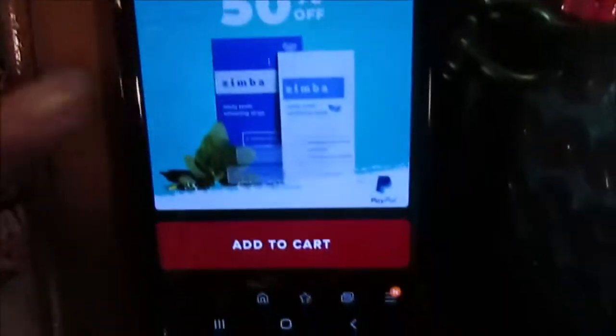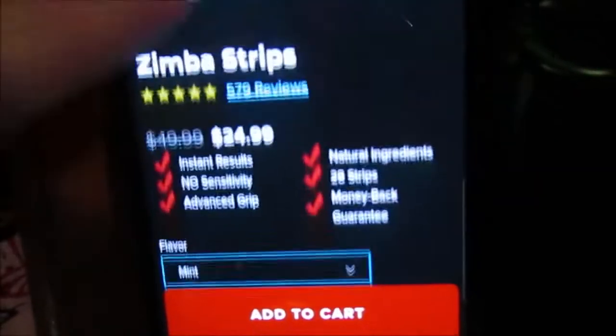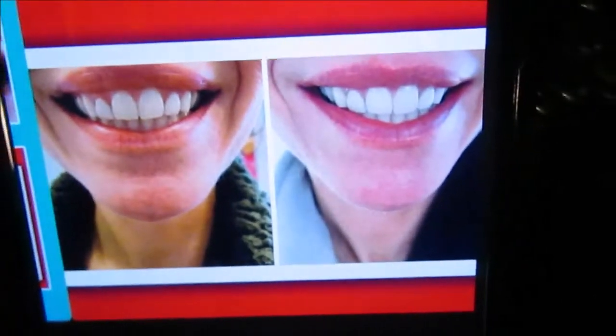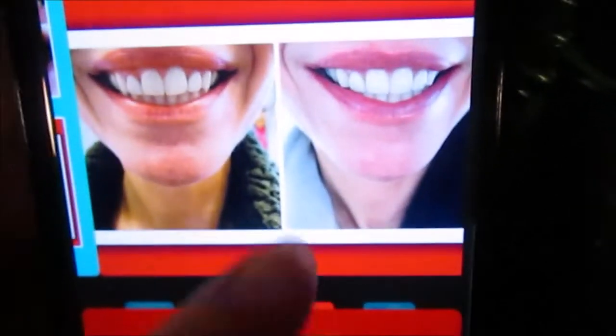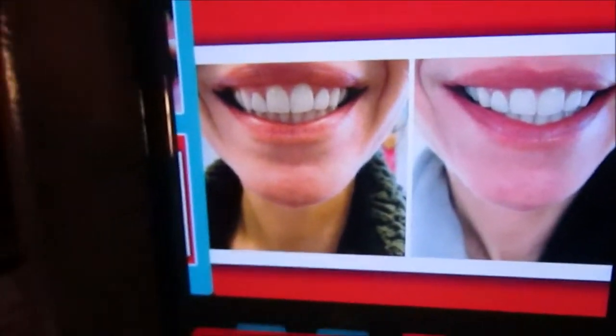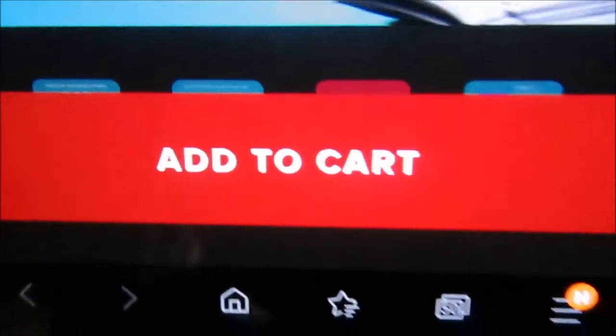This is Zimba. It's these whitening strips that you use, and they're supposed to have really good results. They both look white too, but I promise there is a difference. They both look super freaking white — I think there's a worse one.